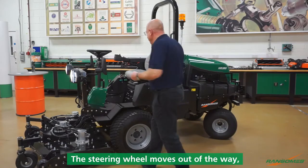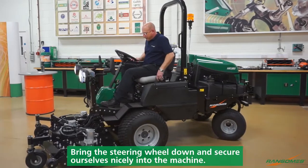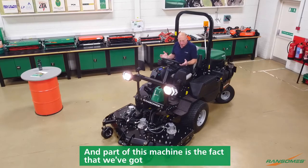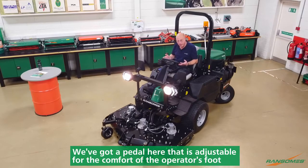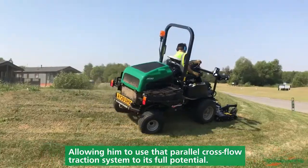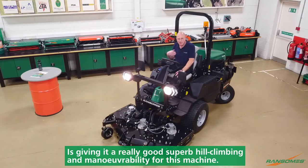Getting on and off the machine is very easy — the steering wheel moves out of the way, you can climb up, bring the steering wheel down and secure yourself nicely into the machine. Part of this machine is a superb area for the operator to be in all day long. We've got an adjustable steering wheel and a pedal that's adjustable for the comfort of the operator's foot, allowing him to use that parallel cross flow traction system to its full potential. The 37.5 horsepower Kubota engine behind that transmission gives it really superb hill climbing and manoeuvrability.